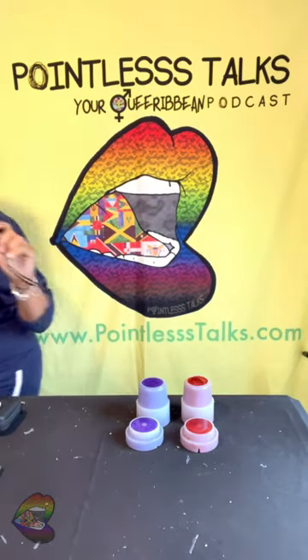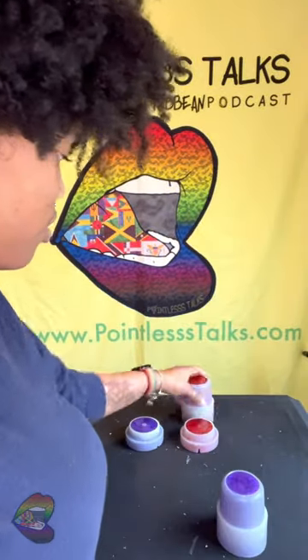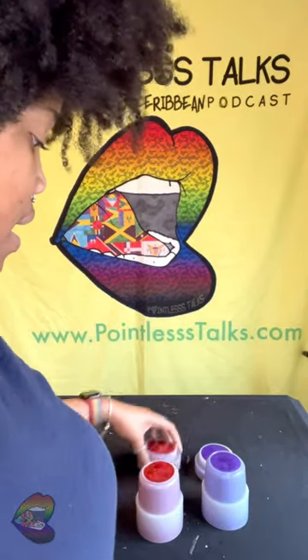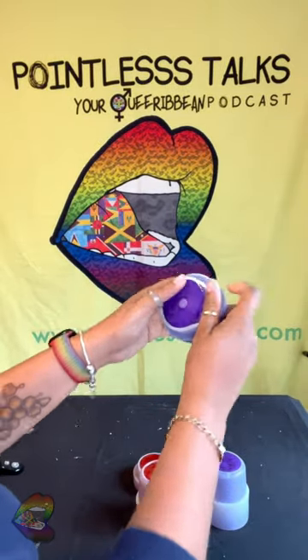Hey y'all, welcome back. I know it's a mess but it's about to get messy anyway, so I'm not even about to clean it up because I just did another unmolding and that's where we're at. We got purple, we got red. I'm just trying to get these out and get it going because I gotta make another one and I want my molds back.